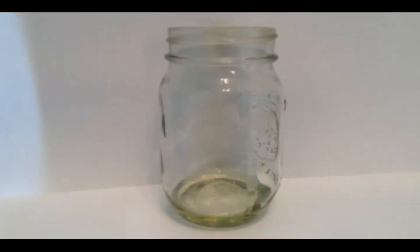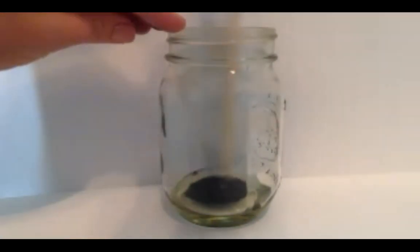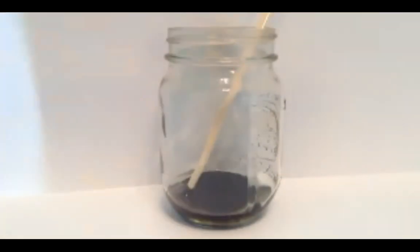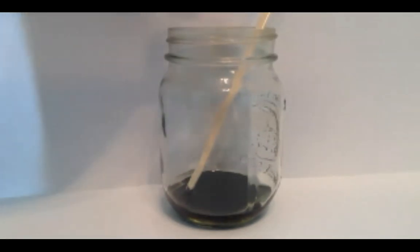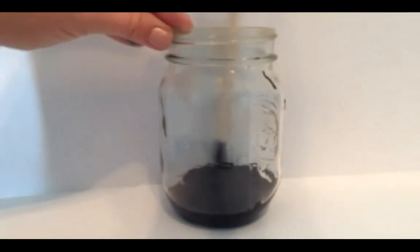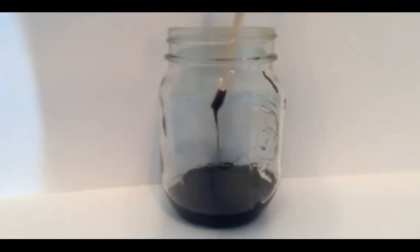I'm adding black food coloring to the corn syrup to make it nice and dark — representing the trench where no sunlight shines. If you only have primary food colors, drop in blue and mix in some red or green to get it darker. I'm using a chopstick to mix; they're really easy to clean and great for science demonstrations. There we have our trench layer in the jar. If you have milk, just hang tight — we'll come back to you in a second.